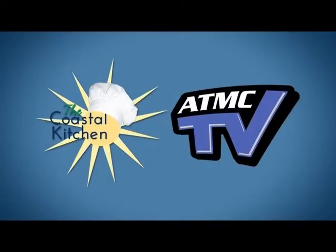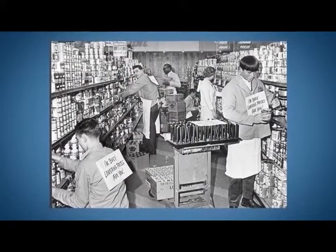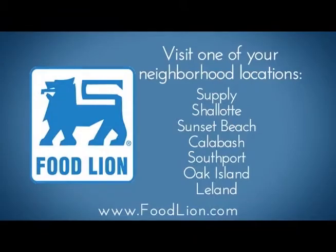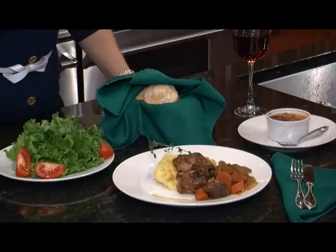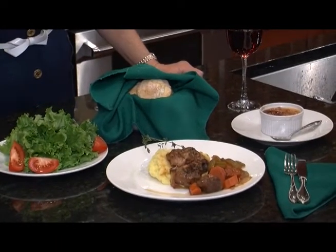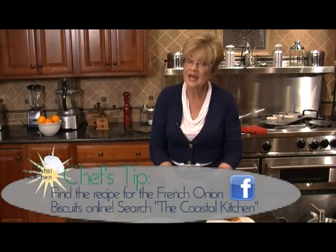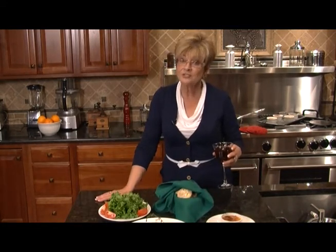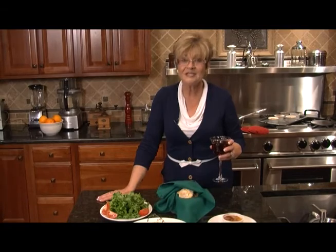ATMC TV and the Coastal Kitchen would like to say thank you to our sponsors at Food Lion, your neighborhood grocery store. Since 1957, Food Lion has been offering the highest quality products at low prices with great service. Swing by your local Food Lion today to find all the ingredients needed to make the meal featured on this week's show. This is a meal fit for a king — we've got osso bucco on whipped potatoes, salad of your choice, and you're going to go to facebook.com to see our french onion biscuits. I've got creme brulee and a nice glass of red wine. You can also check us out at atmctv.com. Thanks for joining us today at the Coastal Kitchen — see you next time.